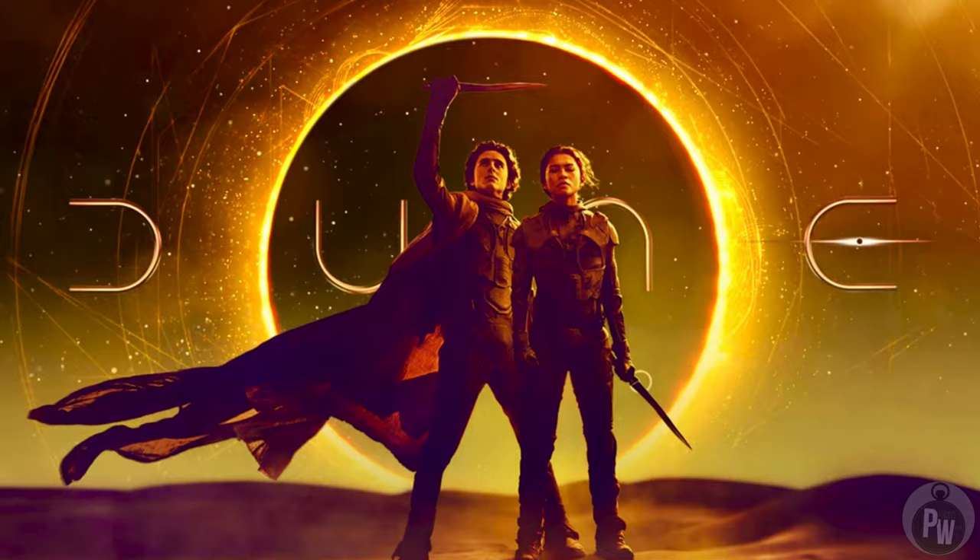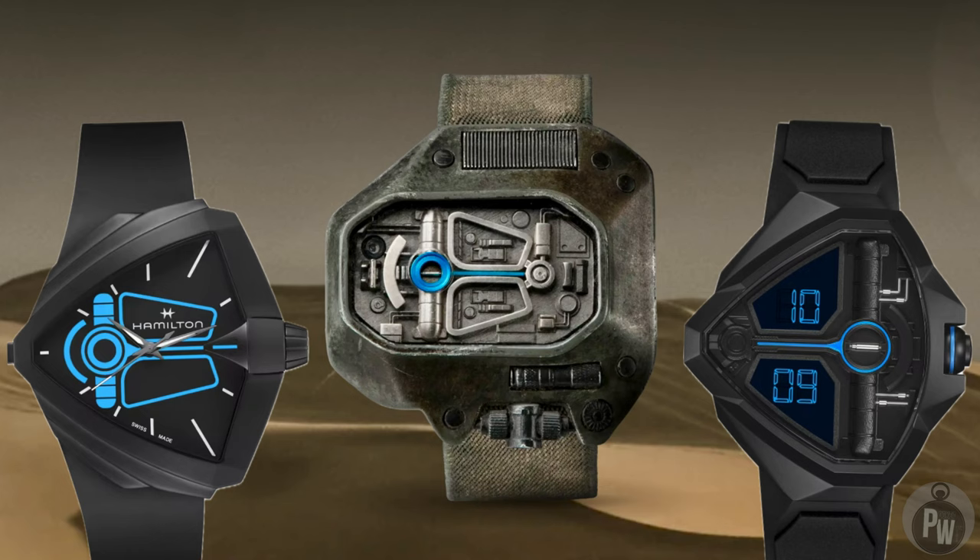And this year, Dune 2 came out, and I was of course very excited about it. I had no idea a certain watch was going to be released. Well, stay tuned.